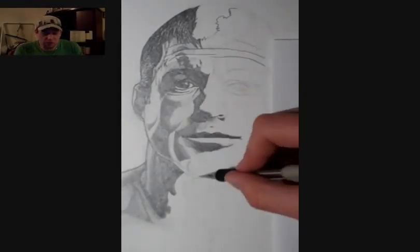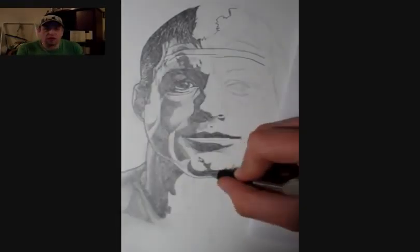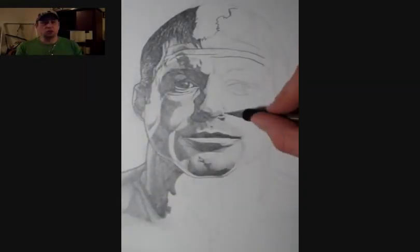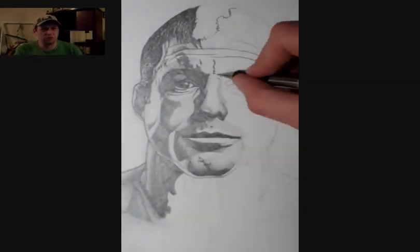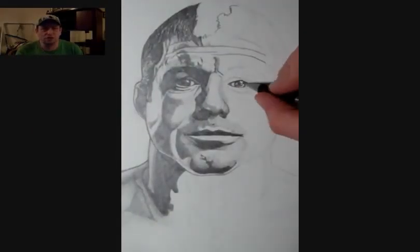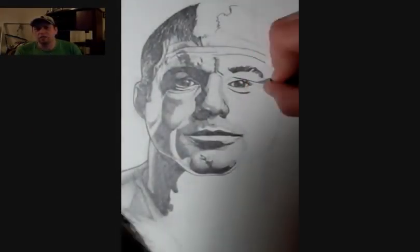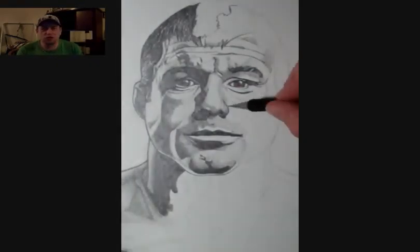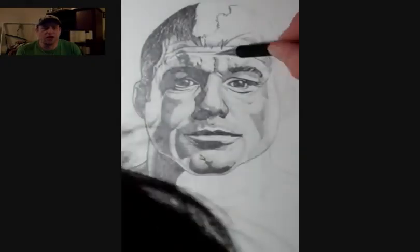With all my MMA themed drawings, I really try to find an image online, usually a colored one. This one was a very lightly colored one — I believe it was a cover of a magazine in the United States or something. And I load it up and then sort of decide which way I'm going to go with it and how I'm going to shade everything.